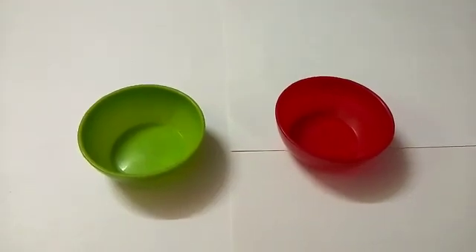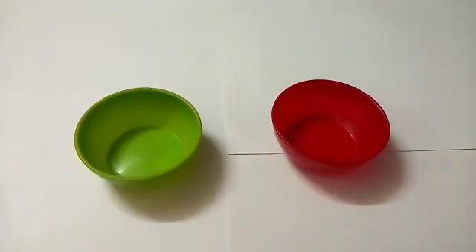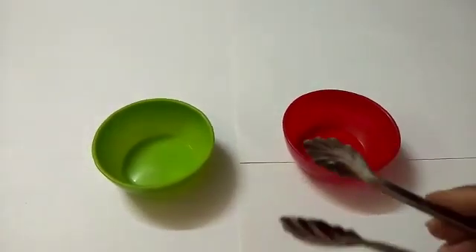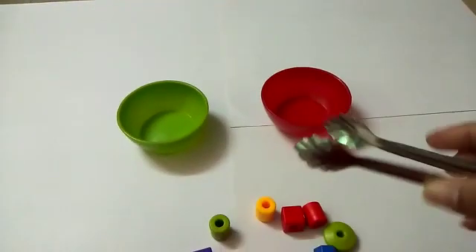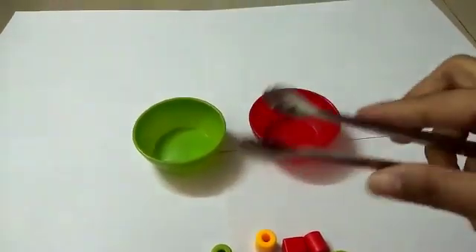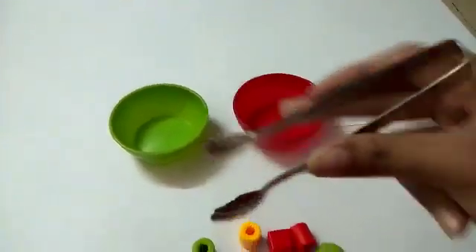Another activity is transferring objects from one bowl to another, holding the object with a tong. Many times children hold the tong like this, but ask your child to hold the tong with the help of three fingers, like this.